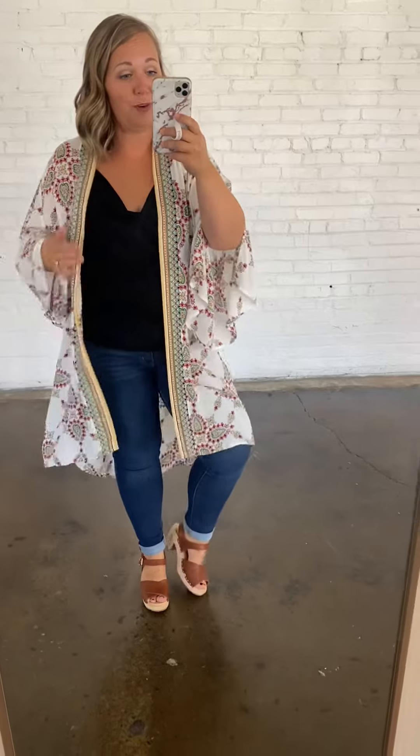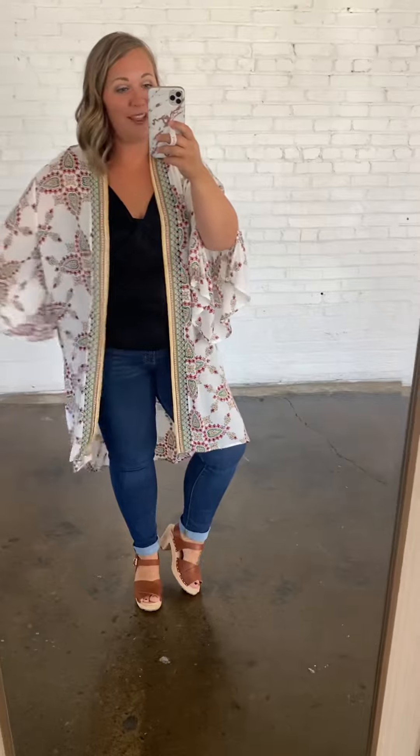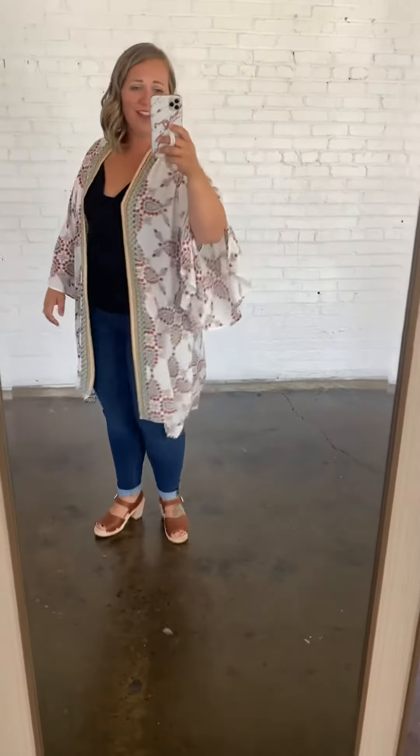Kimonos are so versatile. You can wear them with jeans and a tank, shorts and a tank, take them to the beach, the pool, cover up your bathing suit. So, so cute, you guys. I love this one.